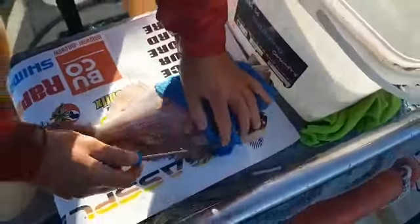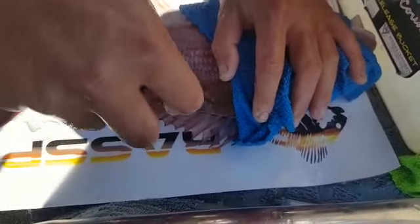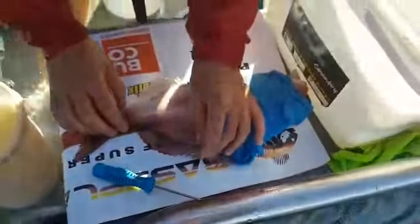Let's put a tag into this fish as well. So we tagged him. And then now we're going to release him. Keep him in the bucket.